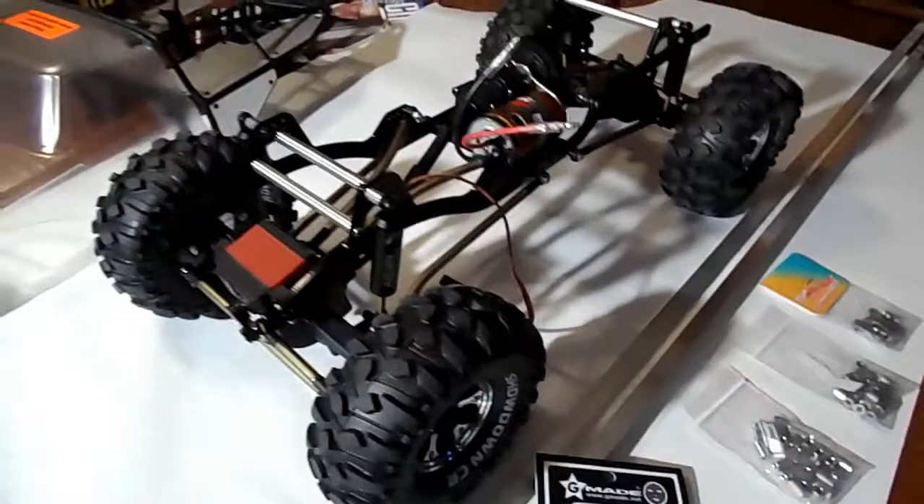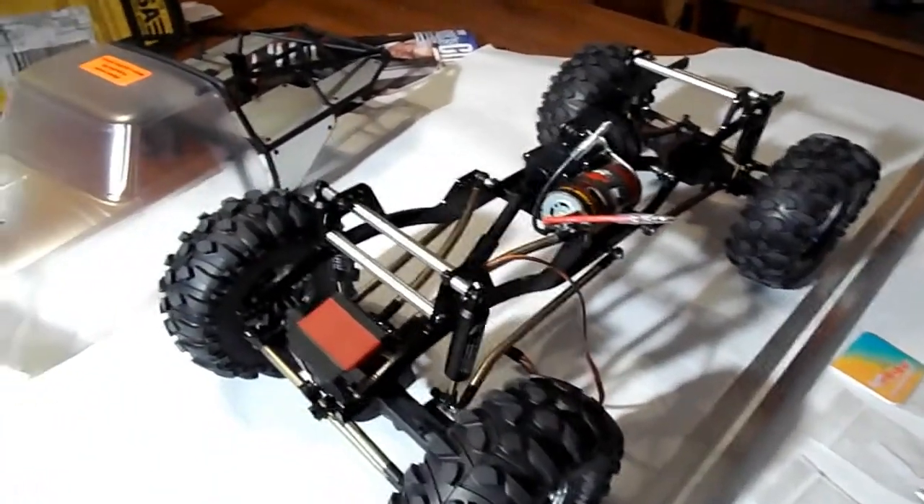G-Made Komodo 78mm links — I got those. They're going to do just what I wanted them to do.